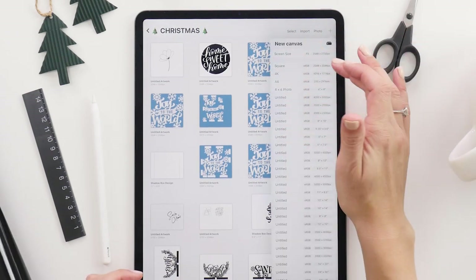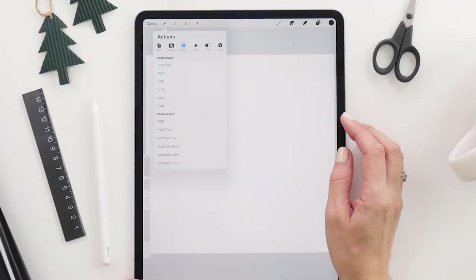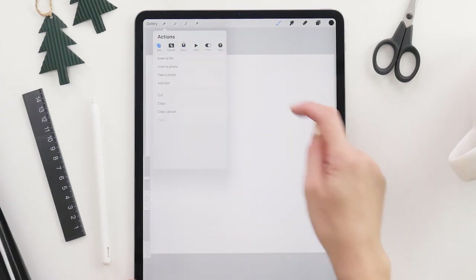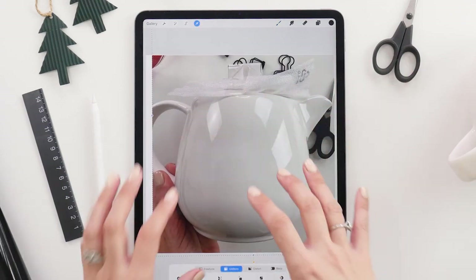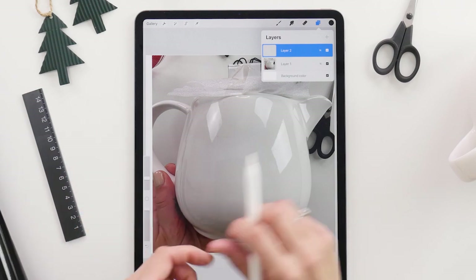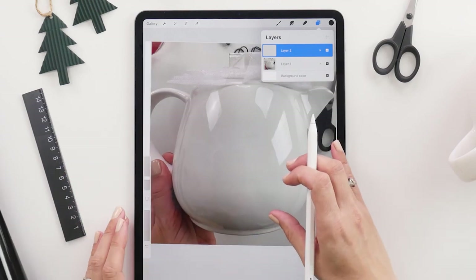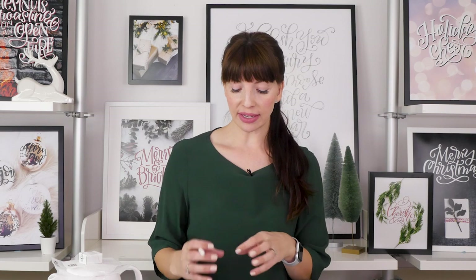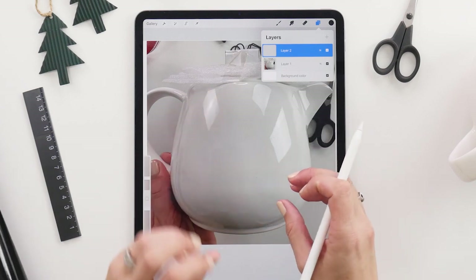We've already built the whoops-a-daisies into the design. Head into Procreate and create a new canvas - you can use a square one, it doesn't need to be anything amazing. In here we're going to add the picture that we just took of our teapot: add, insert a photo, and there it is. Click on that, zoom in a little bit - we don't need any of the other stuff, you just need a sense of where your teapot is. Once you have it placed where you want it, add a new layer, and on this layer we are going to draw one of the floral designs.